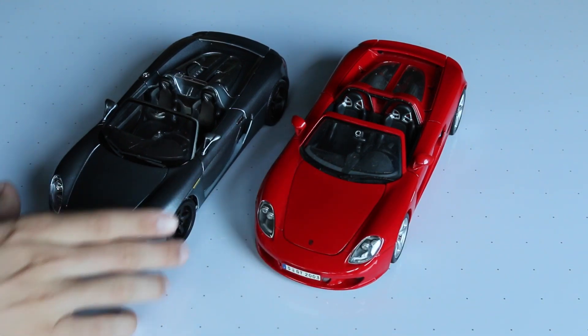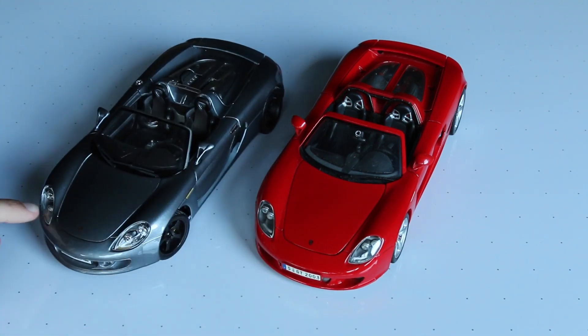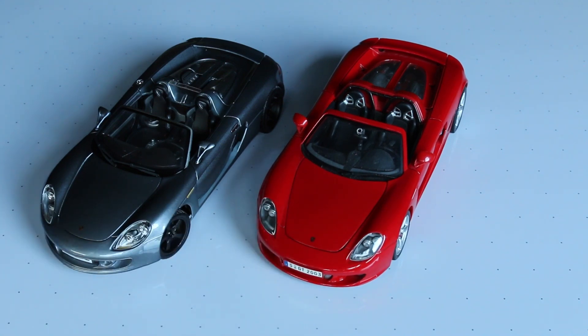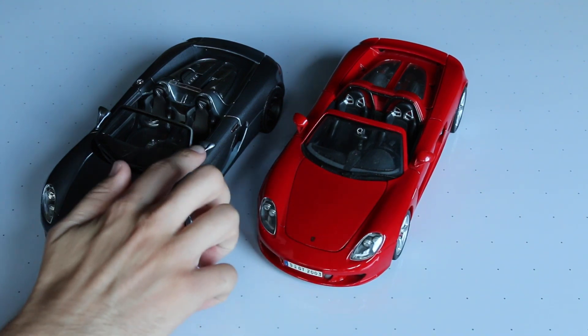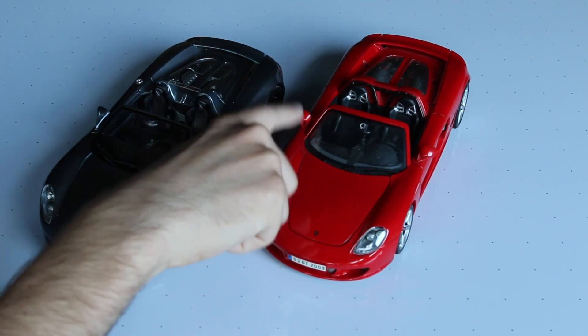Right off the bat, this prototype has fog lights right here, while the production does not. These sharp lights are just too sharp — the headlights and the way the bulbs are placed on the production are much more realistic. Also, these side mirrors on the prototype go on way too long, while the production ones are short and stubby and much more realistic.